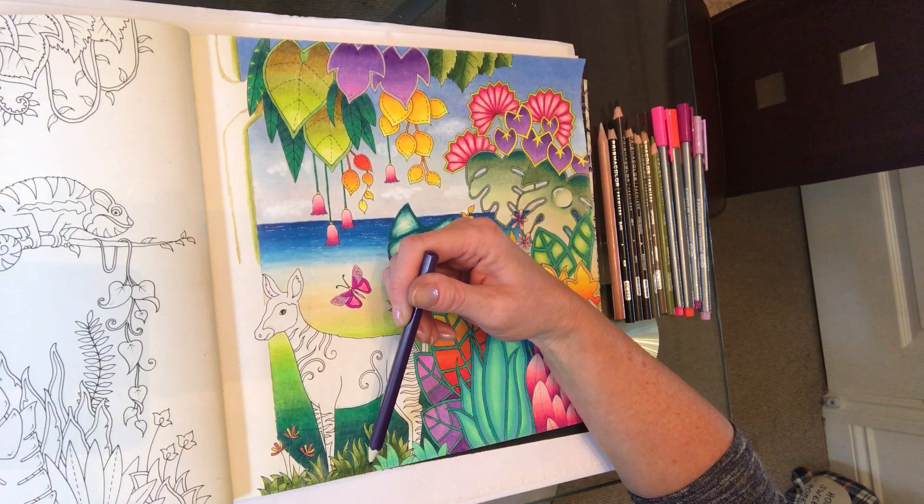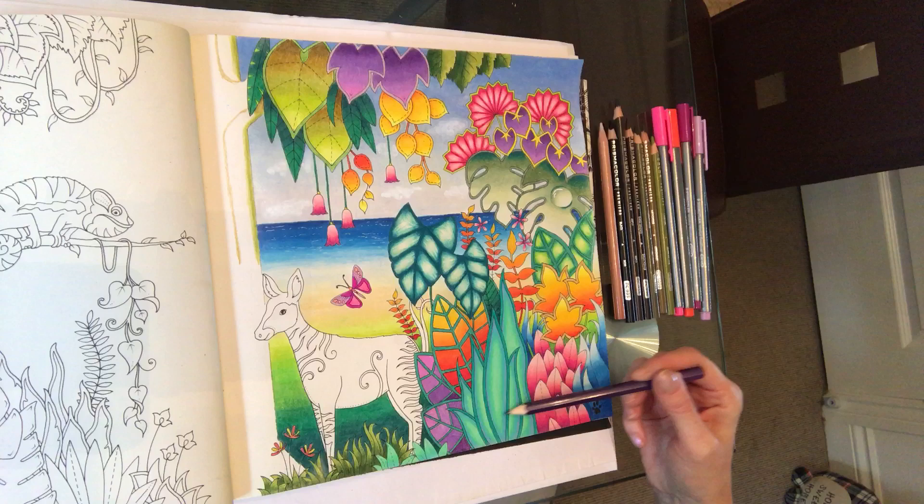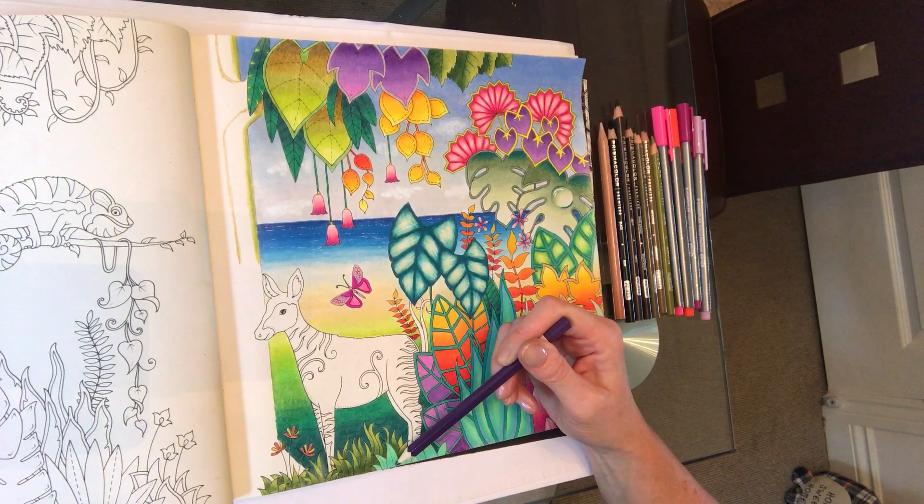I've filled these little leaves in using the same colour scheme as the tall leaves here. I haven't used a blue though, with them being small. So from top to bottom I've just blended — straightforward blending — light green, true green, and light aqua at the bottom.